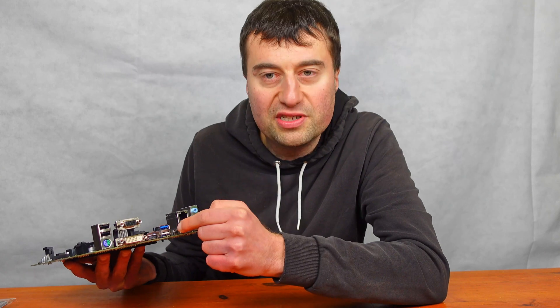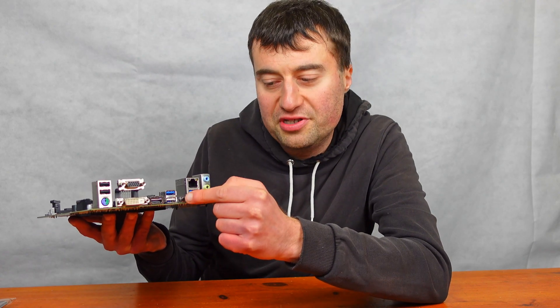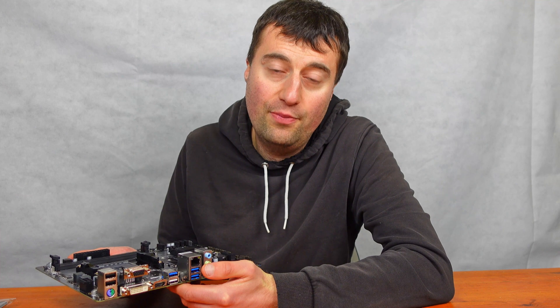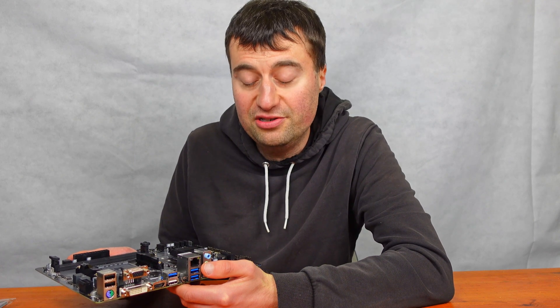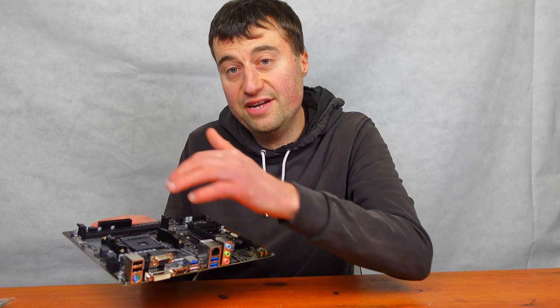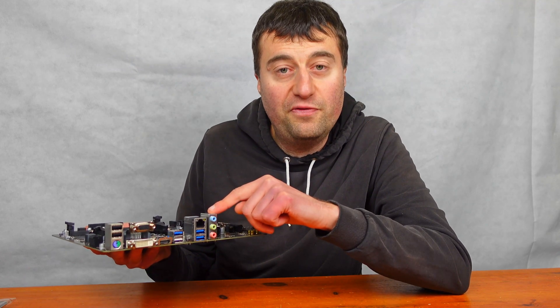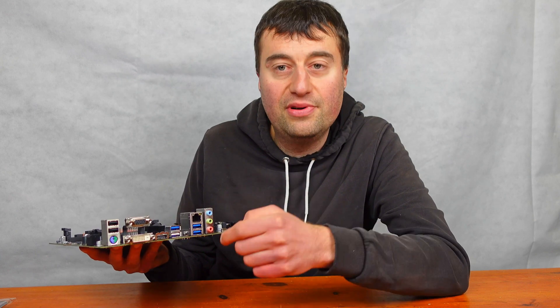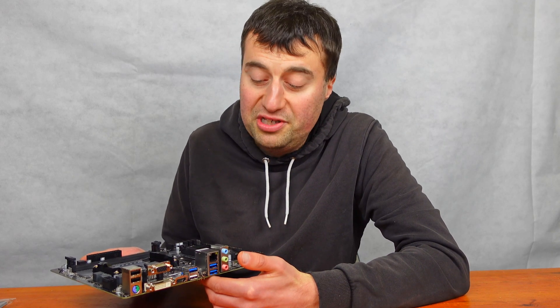We have three USB 3.0 ports — I believe Gen 2 — and the one in white is for BIOS flashback. The BIOS flashback button right next to it lets you flash the BIOS to the latest version without needing a compatible CPU already installed, giving you full compatibility with CPUs like the 5600X and 5800X. We also have a 1 gigabyte LAN port and the standard three audio ports — pink, green, and blue — for microphone and headphone use.